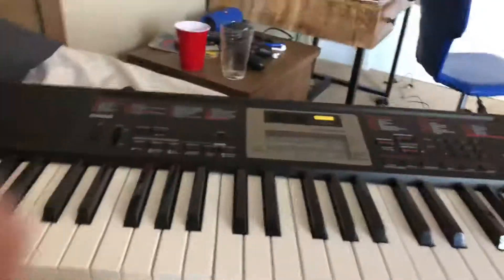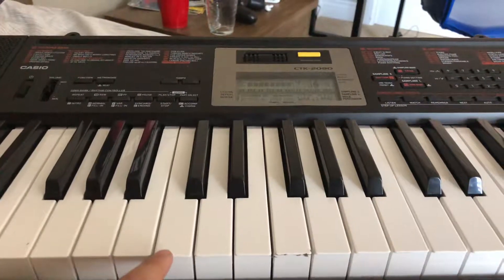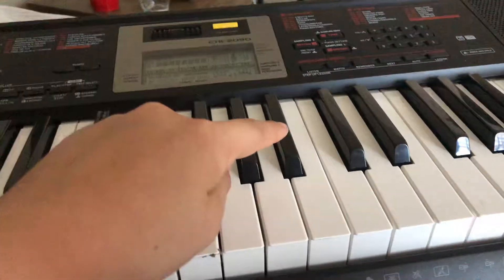Hey guys, back with another video. I'm going to show you how to play Jeffy's White Song on piano. Okay, here it goes.